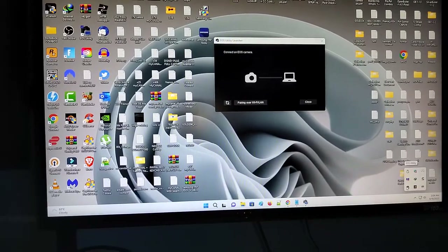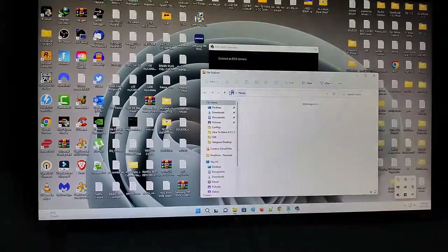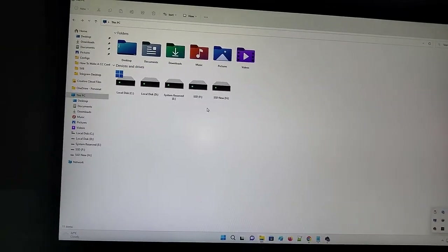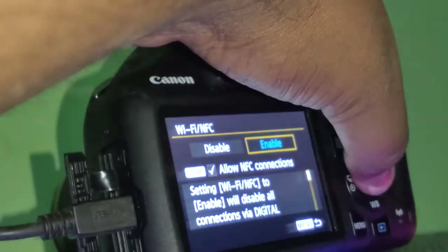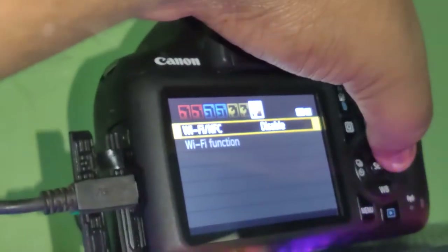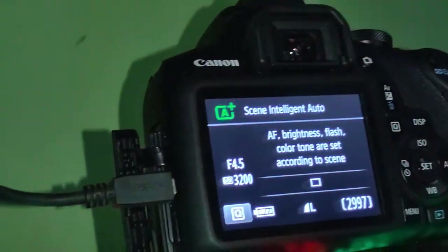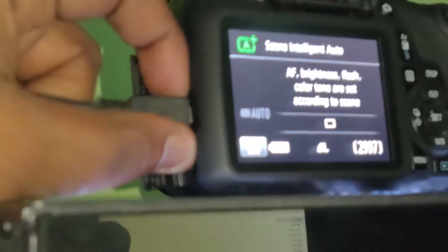If you still don't see anything happen — like it's not opening the way it does with other devices — go to the menu on your camera, find Wi-Fi and NFC, and disable that. Once disabled, remove the cable and reconnect it.